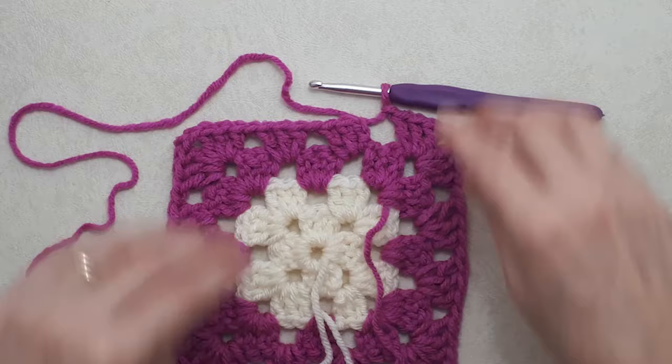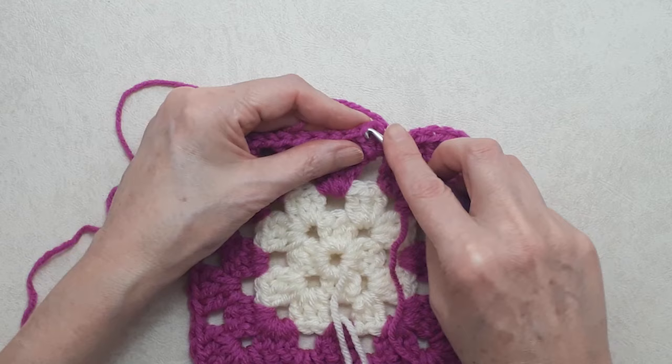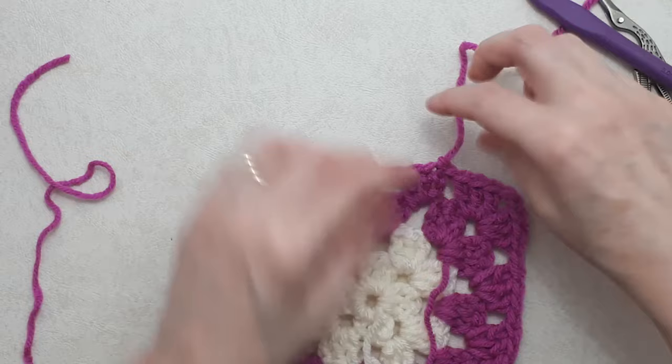Coming to the end of round four: just coming out of the corner with my chain one. Again, skip the first chain and the second chain, then go into the top of the first double crochet and do a slip stitch. If you want, you can do a chain one to fasten off, or you can just fasten off — either way is fine, totally up to you.